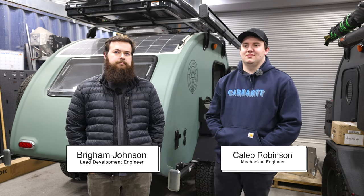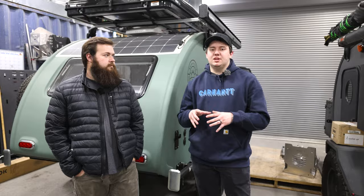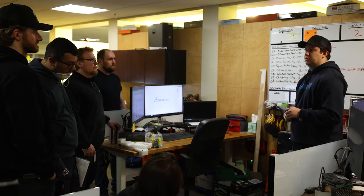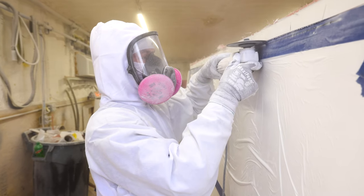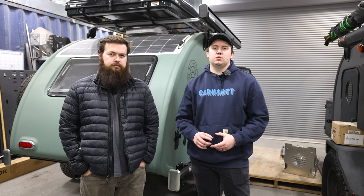Caleb, what was it like having to produce Beanstalk 2.0 in such a short timeframe? The biggest difficulty was our other existing manufacturing — sending parts to our metal shop, fiberglass shop, and router takes time. If we're inserting jobs for prototype parts, it's delaying our other manufacturing and has an impact on the throughput we can do in a day.